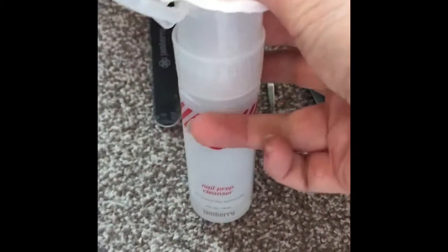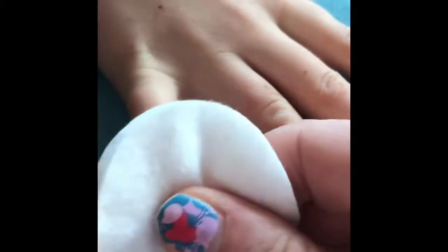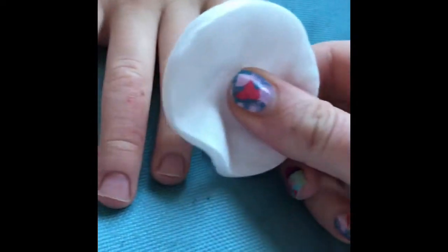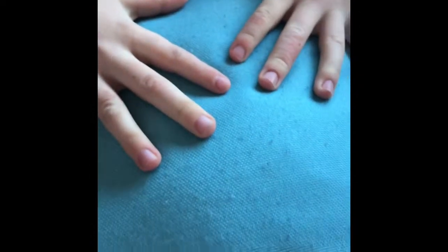I am now going to cleanse the nails using Jamboree Nail Prep Cleanser. I've got a good amount of cotton wool and I'm going to give each nail a really good thorough wipe. I am going to repeat this before I apply each individual wrap — that is the child's job, to remind me to wipe the nail again before I put the wrap on. Children's nails are greasier and dirtier, so I always find an extra wipe helps the wraps to stick.